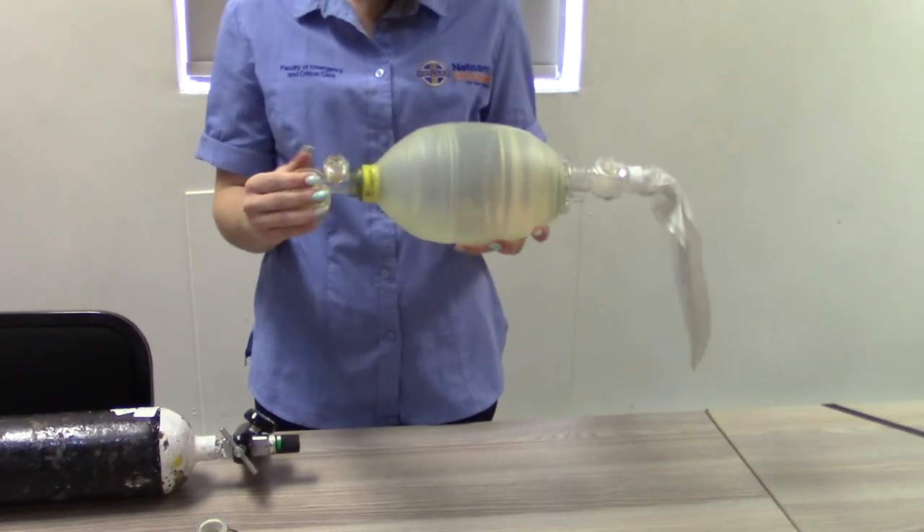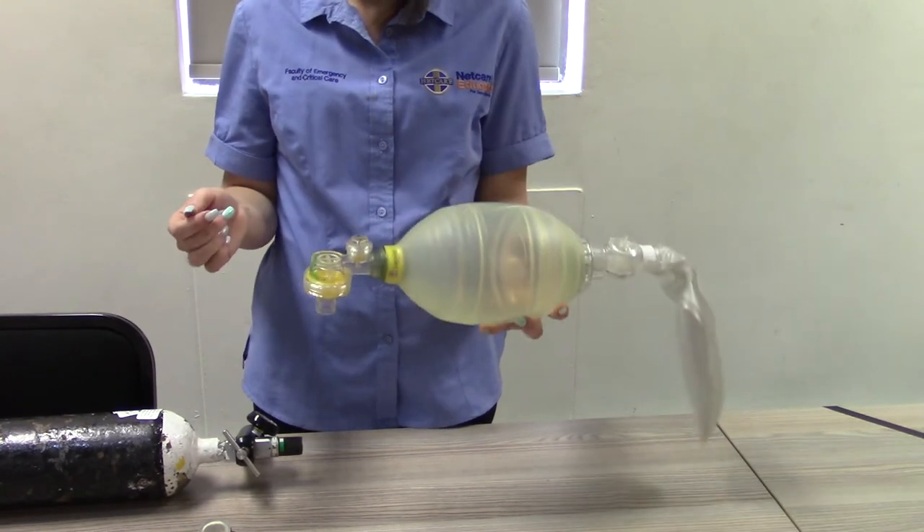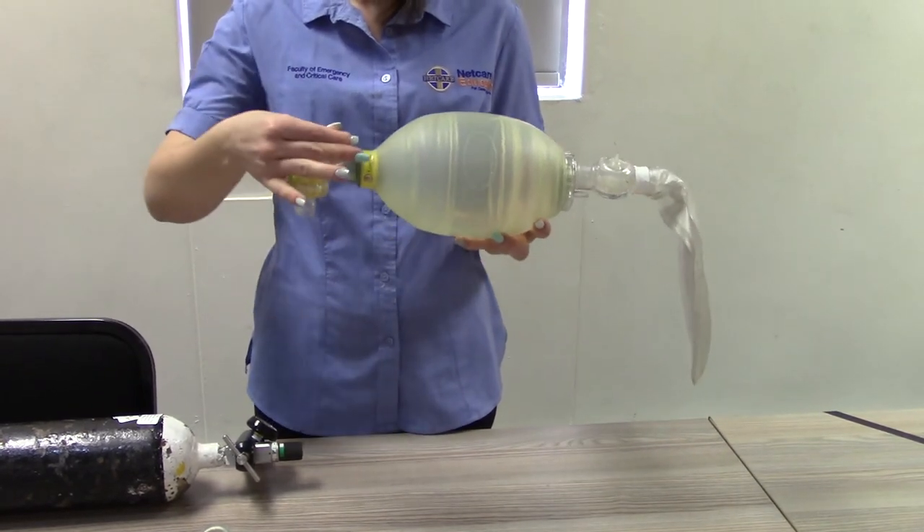Occlude the patient connection port with your hand and compress the ventilation bag to generate pressure, with the pop-off valve unlocked, to ensure the pop-off valve is functioning correctly.